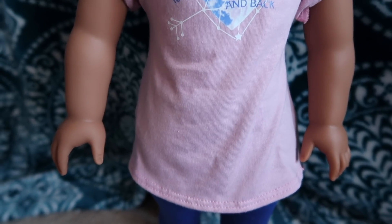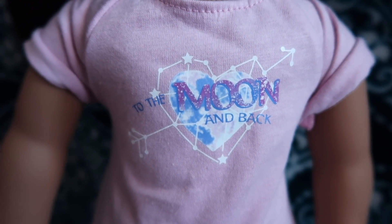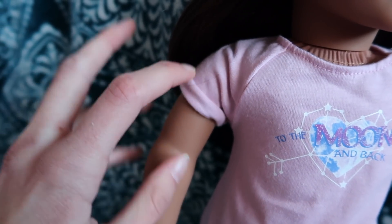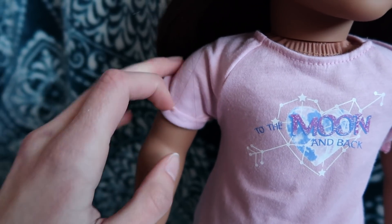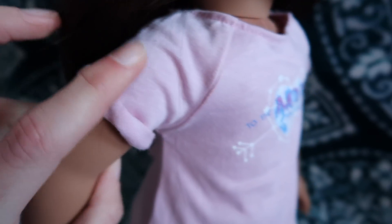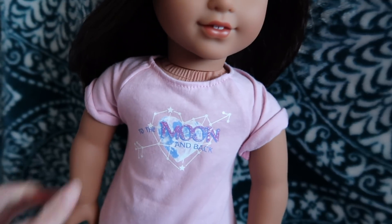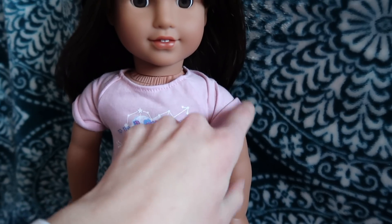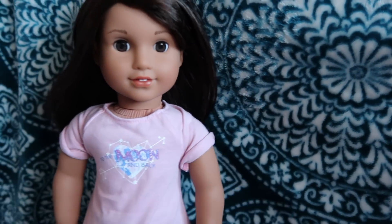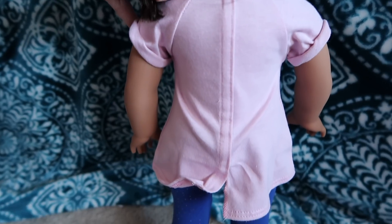The top is like a dusty pink, and on the front it says 'To the Moon and Back.' The sleeves are cuffed up — I don't think you can uncuff them because there's a little sewn part. I don't even know what the end would look like if you cut that string and unraveled it. I'll show you the back too.